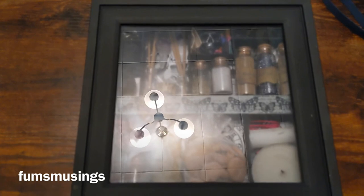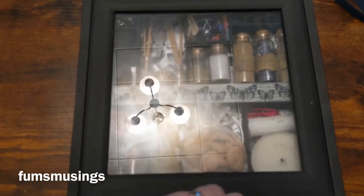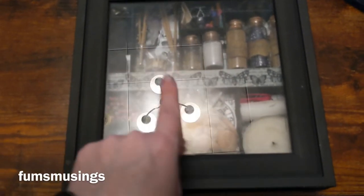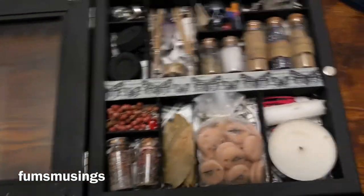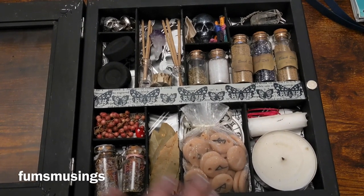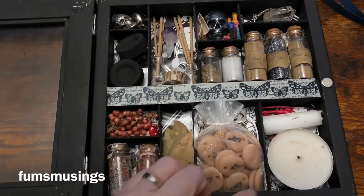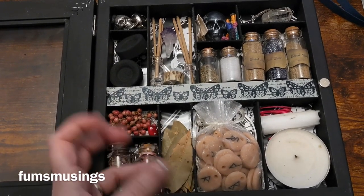Hi everyone, blessed be! I was asked to do an update on my travel altar, so this is essentially it — this is just in its display case that I have on my wall. I'm just going to open it so we can get rid of the glare of my light. In here is a lot of what I would have as travel items for a travel altar, but this is just my display case — I wouldn't carry this.